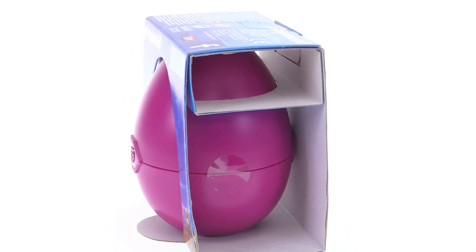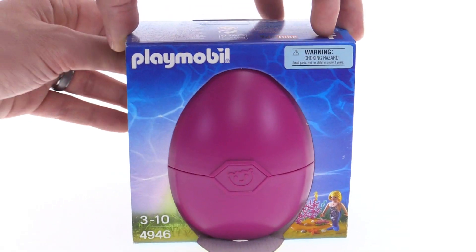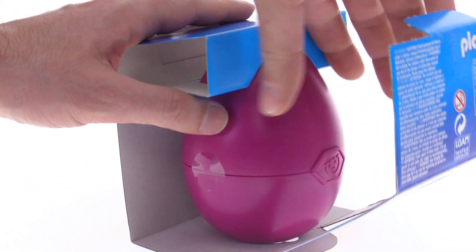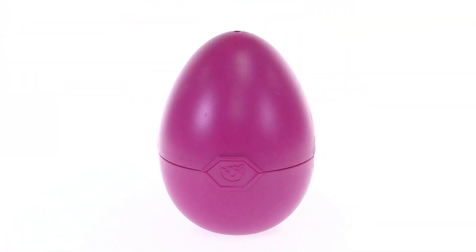but it is done as a proper surprise egg where there's just a regular, mostly unmarked egg included. So I wanted to show kind of the experience — parents would see the package but kids potentially would just get it like this and that's all there is to it.